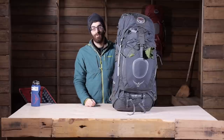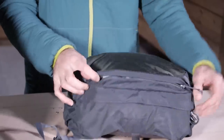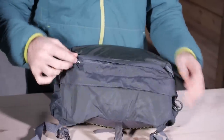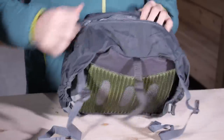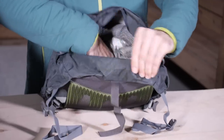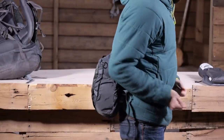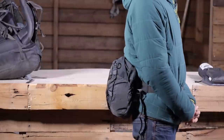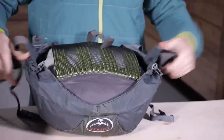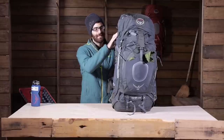On top of all those access points you have quite a few organizational pockets. On the lid of the pack you have got two pockets — a big pocket and a little pocket — great for maps, extra items, layers, snacks, first aid kits, and things like that. You can also completely remove the lid and use it as a lumbar pack: there is a padded back panel and straps tucked away in the lid, so once removed you can strap it around your waist and go for a quick day hike or hit the summit of a nearby peak. It is a really convenient feature to have that detachable lid day pack.